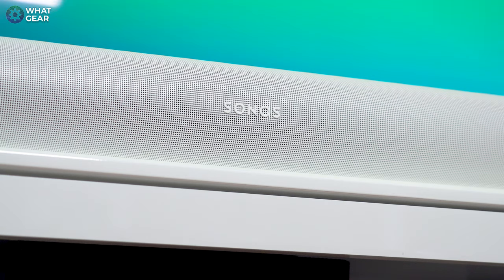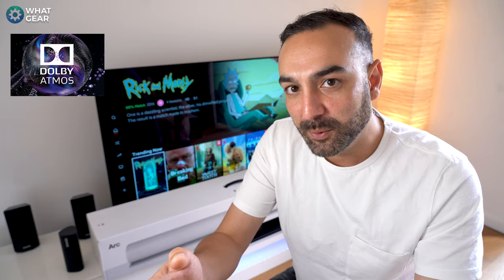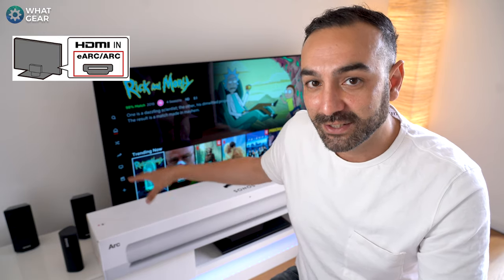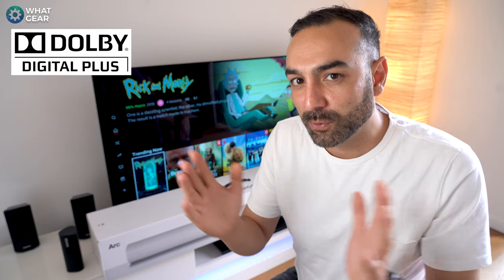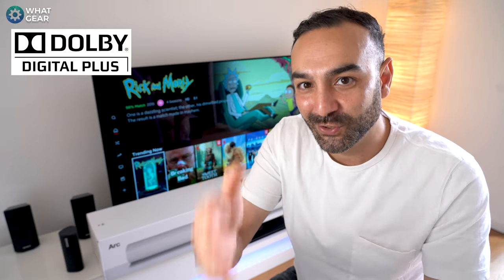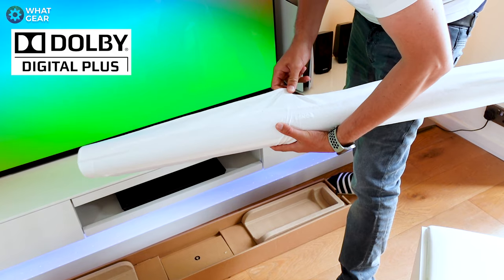Before we look at the design, I want to debunk one of the myths surrounding the Sonos Arc. The Arc is Sonos's first soundbar with Dolby Atmos, and there are a lot of people who think you absolutely must have an enhanced ARC port on your TV to get Dolby Atmos. That is not entirely true. If you have a TV that supports Dolby Digital Plus, your TV can support Dolby Atmos as well — albeit a slightly more compressed version — and it will still sound awesome.